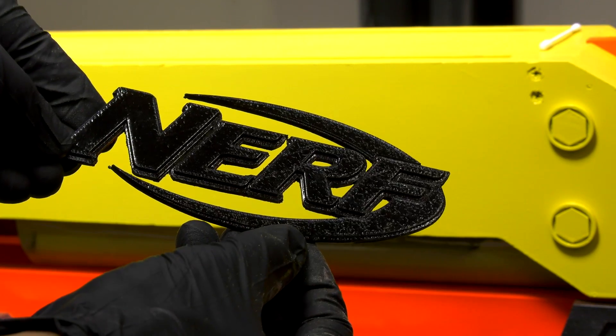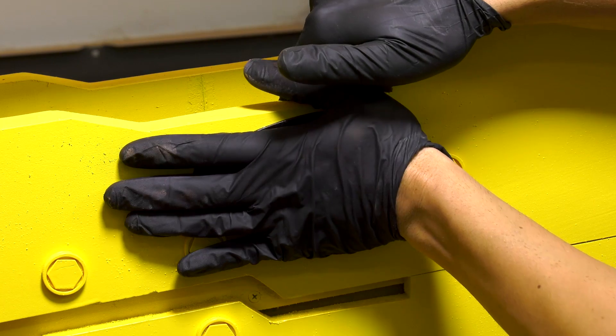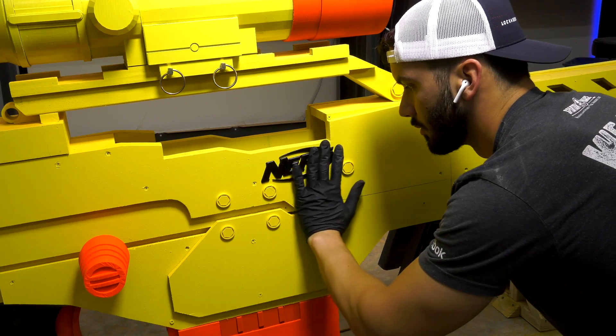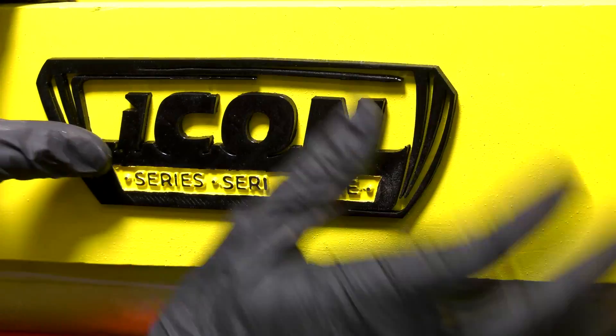Now if you're watching this Nerf, I don't plan on selling this gun so please don't sue me, but I really had to add the official Nerf badge to really bring this gun to life. Also, if MrBeast or DudePerfect wants it, hit me up.